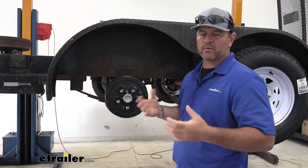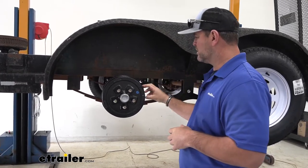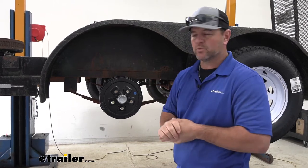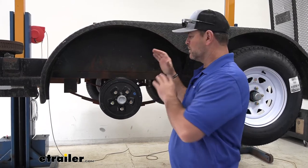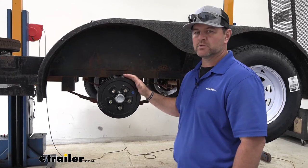These hubs are designed for 3,500 pound axles, and what they're going to do is allow your brake pads a new surface to grab onto so that if you're carrying a heavy load, we know our trailer is going to stop for us. They're going to be a cast iron construction, so very durable, with a nice black finish on the outside.